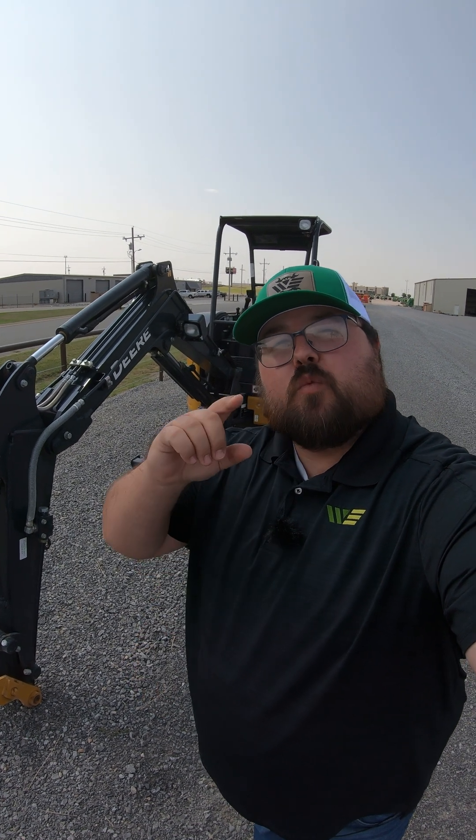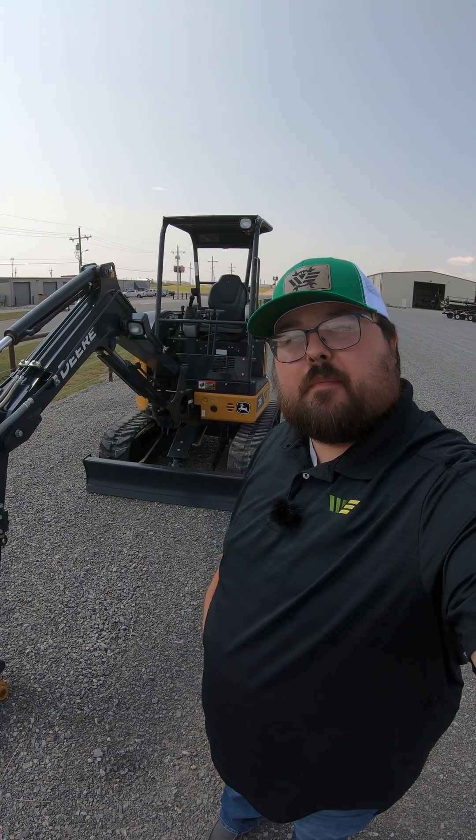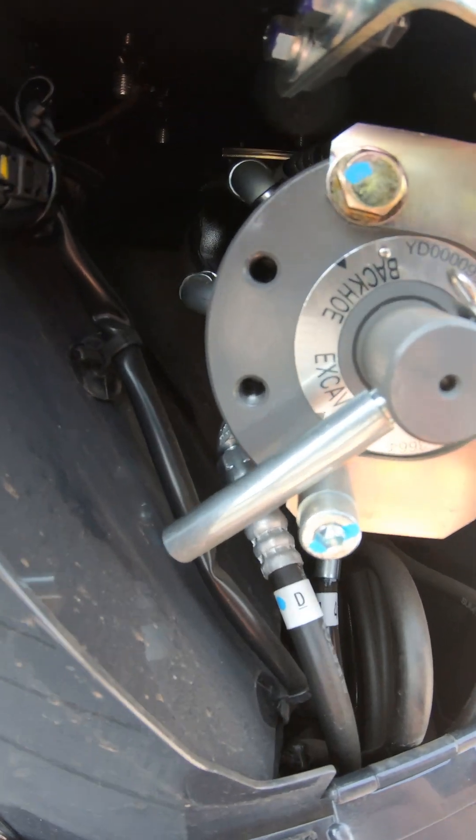Back with another 'Did You Know,' and in this one we're talking about mini excavators — or really any excavator for that matter. Most people know that you're going to have two different settings on your hydraulics for your joysticks on a mini excavator. On the John Deere, right behind this cover, we're going to have a valve that says 'backhoe' and 'excavator.'